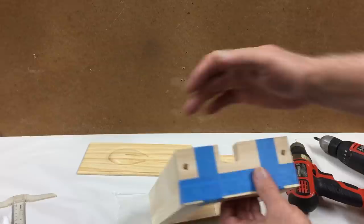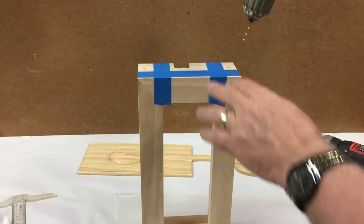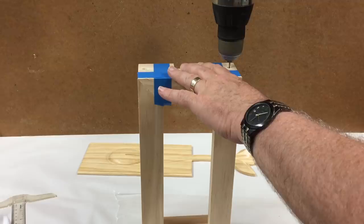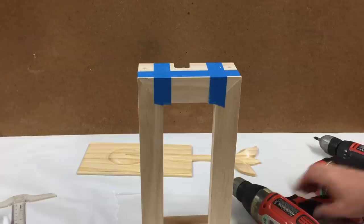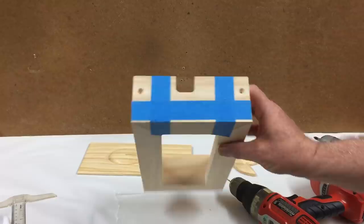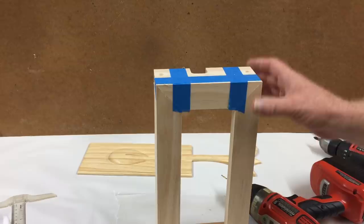I've drilled the countersunk holes but they don't reach down far enough into the end grain of the frame itself, so I'm going to extend that hole manually using the drill with the same size drill bit appropriate for that number six screw. I've taped everything in place so it doesn't move around while I drill it. I should be able to drive these screws in after I blow out some of that dust — that prevents the side pieces from cracking. After all, we are going into end grain. It doesn't need to be particularly strong; we just need it to hold on this cap for the frame.